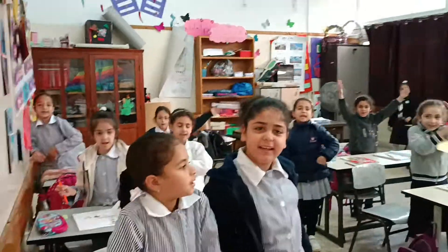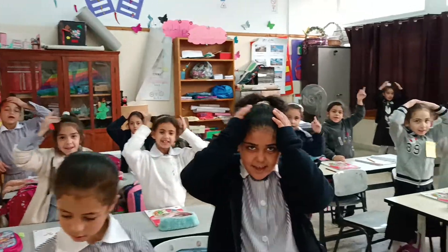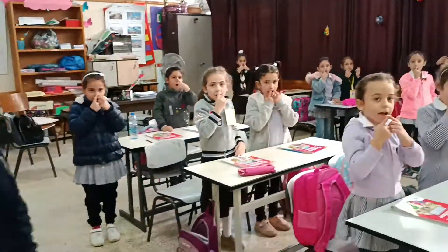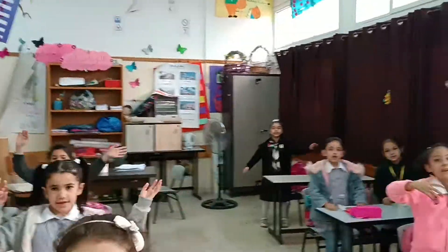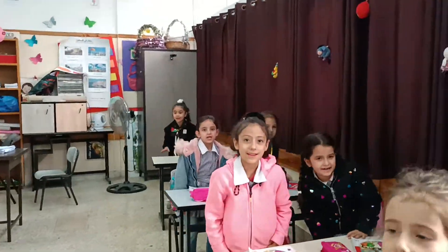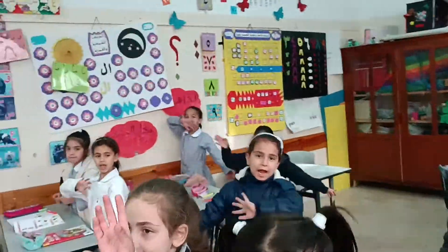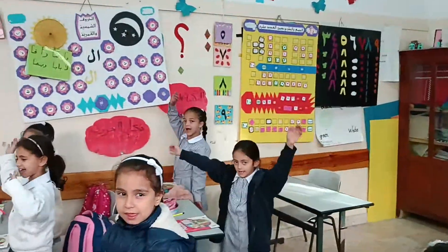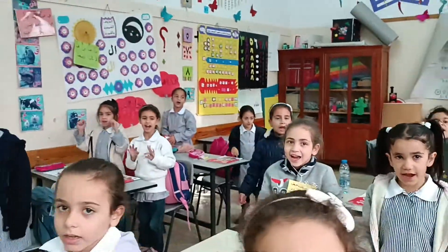Touch your head, touch your nose with your hands, touch your leg, touch your mouth with your hands. Now count your fingers.